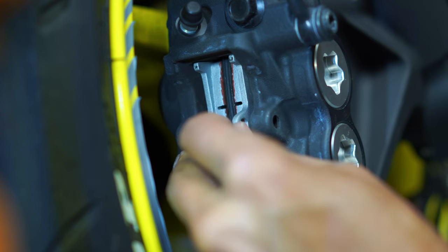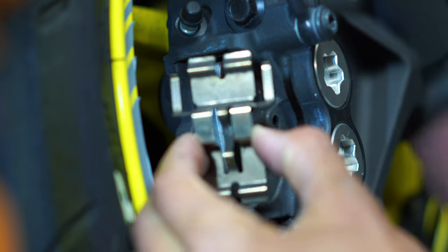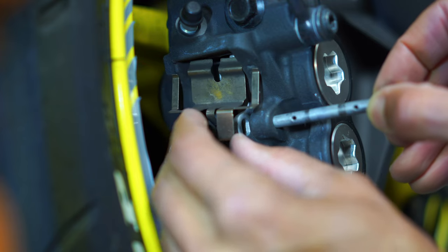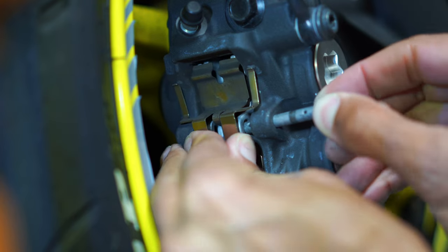Just make sure these stay lined up with the holes here. Remember that the outer arms on this clip stay facing up. Go ahead and line up the pin — this may take a little work because you're going to have to move it around in order to get everything lined up.